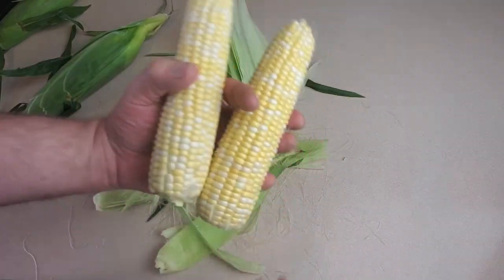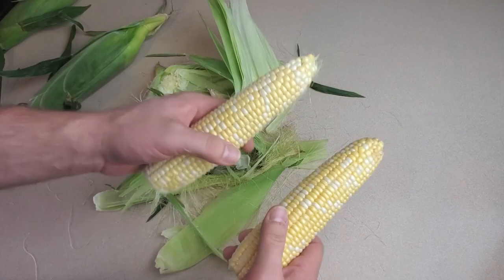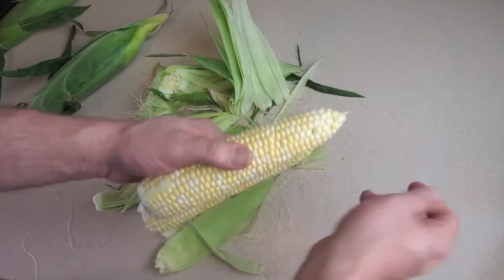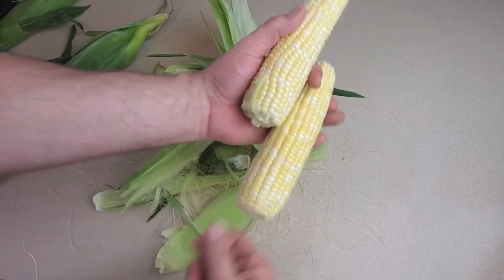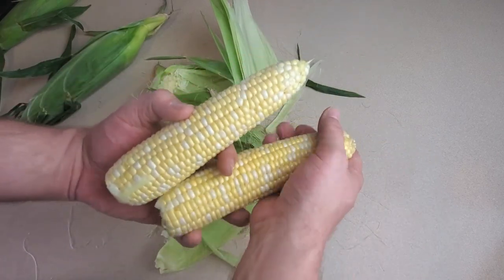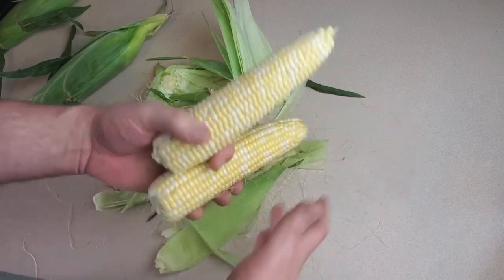We're not going to do much to these cobs of corn — they're not going to be blanched, cooked, or anything else. I like to give them a rinse under the faucet first to get some of the stringy stuff and the silk off of there. After that, I want to make sure to dry them pretty thoroughly. I can let them air dry a little while or just dry them off with a dish towel.